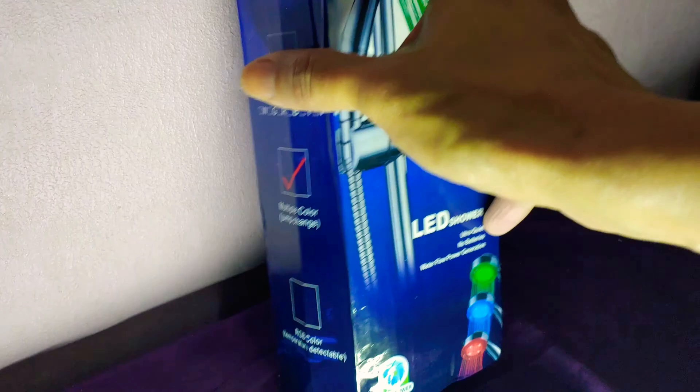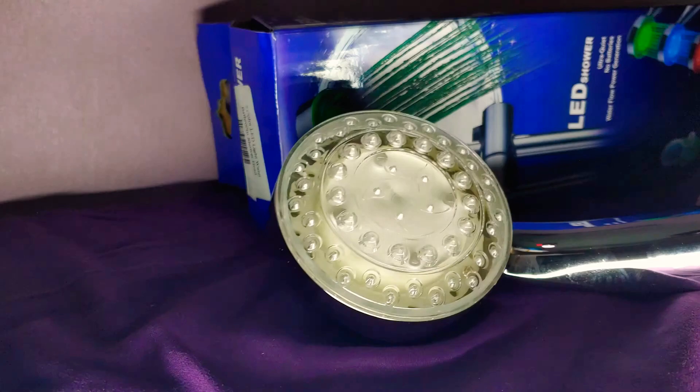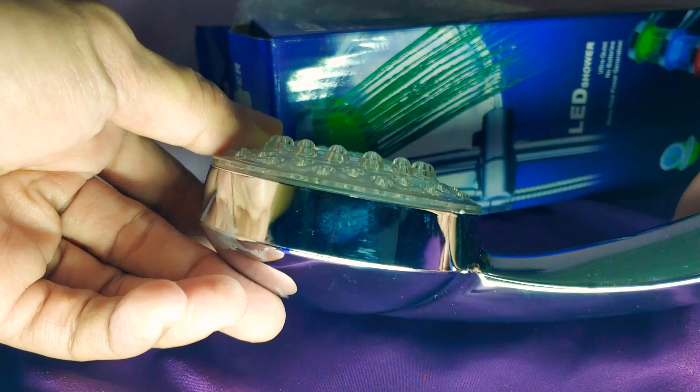Okay, then I'm going to do the unboxing. I'm not sure if I can open it or not, but let's try. Okay, this is it.